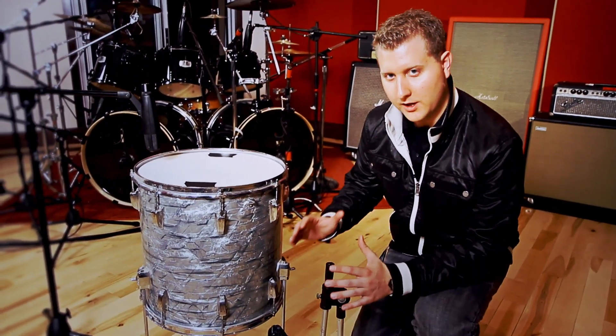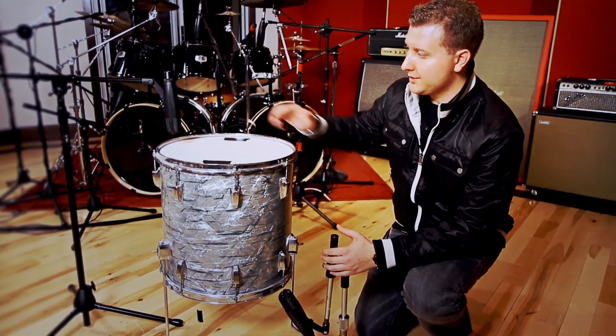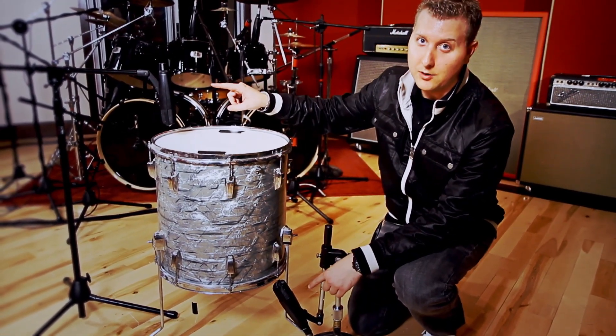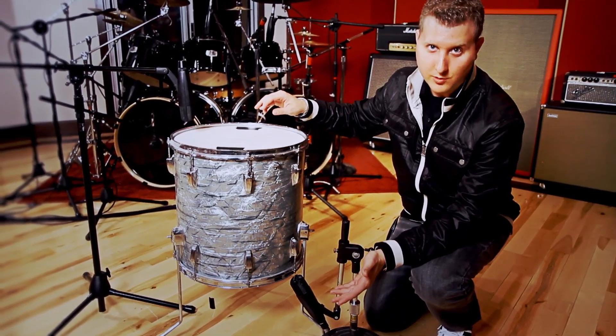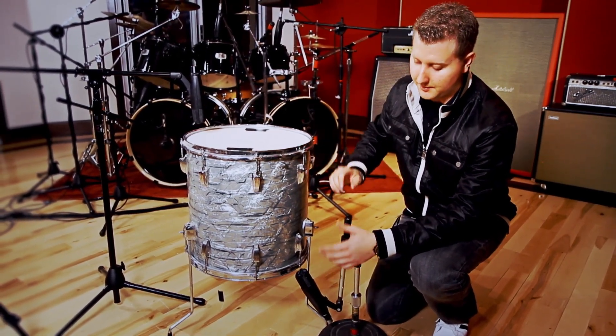Another trick to getting really big sounding toms is to actually mic the bottom. When you mic the top and the bottom, these mics are going to be out of phase. So you have to make sure that either in Pro Tools, your recording software, or on your board, you flip the phase of one of the mics — usually the bottom.